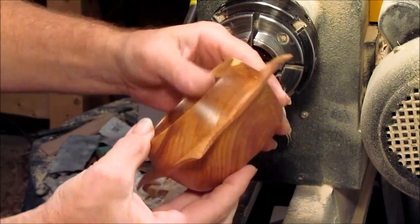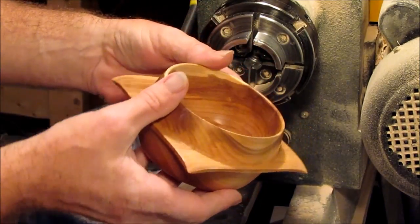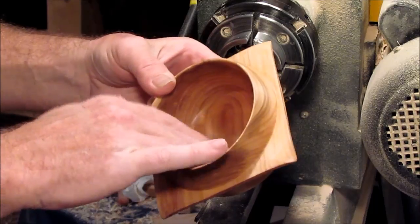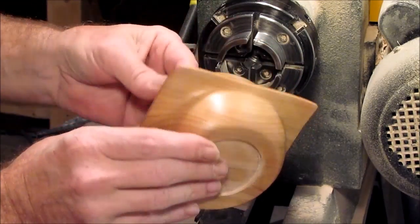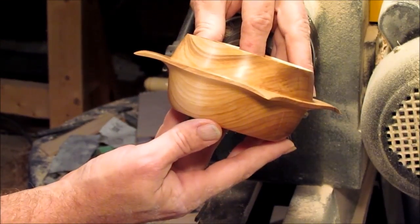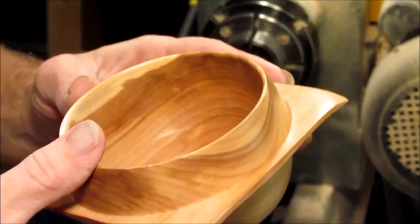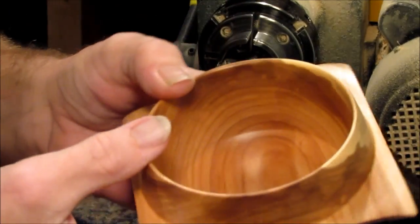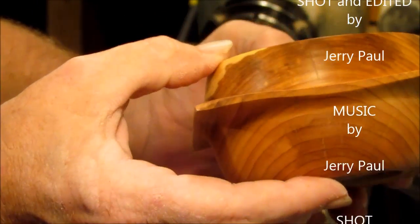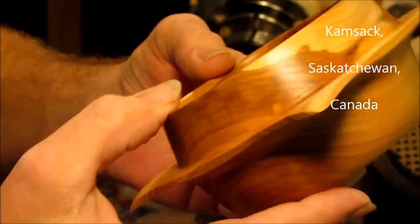The bowl turned out quite nice. Got it sanded down to 600 grit and cleaned up with some mineral spirits. Been kind of working on this on and off all day, just taking a little bite at a time, and it seemed to have paid off because it really actually turned out quite nice. There was some tear out but I managed to pretty much get rid of it all. I really like how the wings turned out — just a subtle dip at the tip.